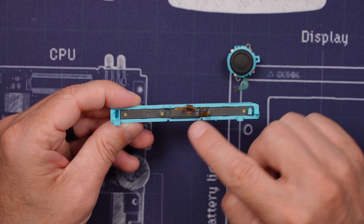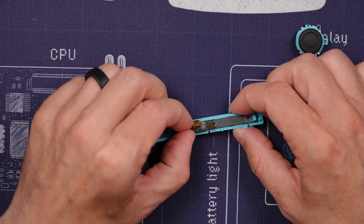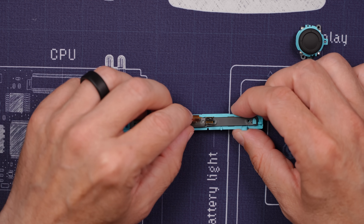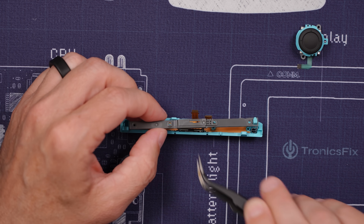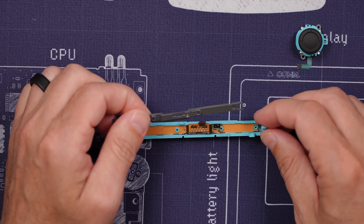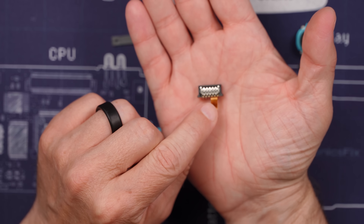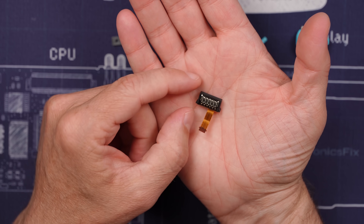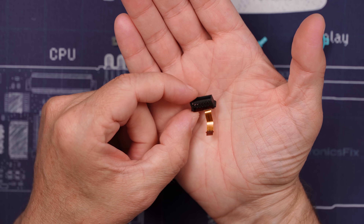Let's remove these four screws so we can check out the magnets on the Joy-Con rail. With those screws removed we can pull this up. The release button has a spring on it right there. This centerpiece is the connector for the Joy-Con, and that is modular and pretty easy to remove if you need to replace it. That's great news.